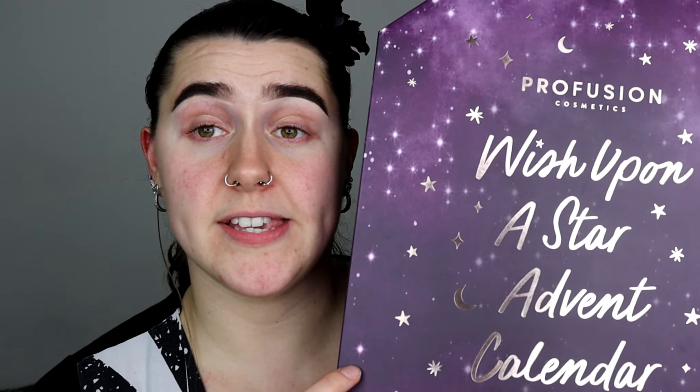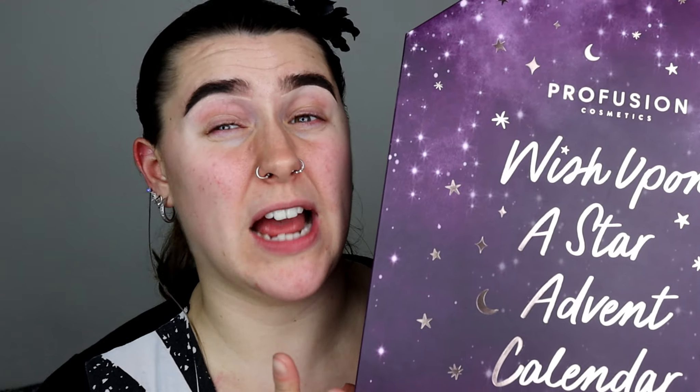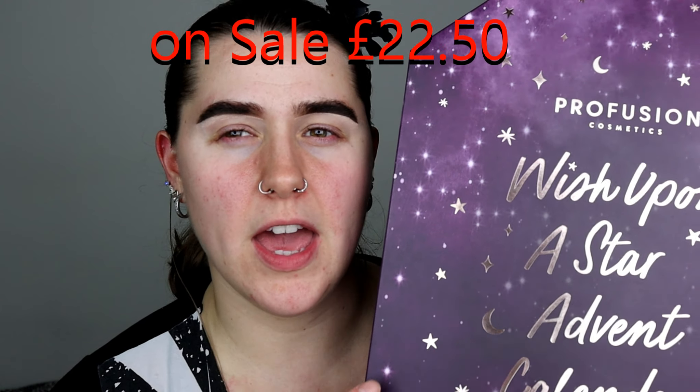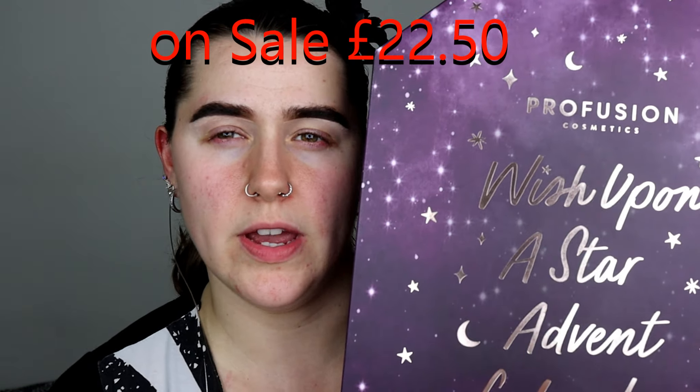I haven't even unboxed a Profusion advent calendar before, so I thought this advent calendar would be brilliant to unbox and show you guys, because the packaging is really, really pretty and I was super excited to get this. I'm going to be trying on the makeup in the second video, so stay tuned. But in this video, I'm going to show you what's behind every single door and let you know my honest thoughts.